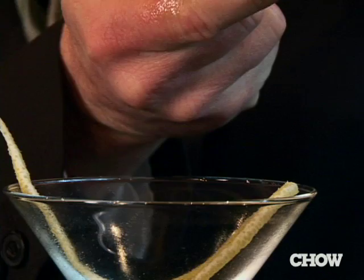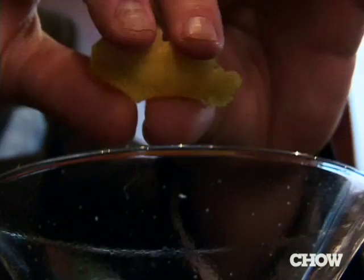If you don't have one of these pretty twist makers at home, find yourself a potato peeler. Grab your lemon, and again, the same way — hold it against it, right over the glass, squeeze it, rub it around, and drop it right in. It may not be as pretty, but it gets the job done.